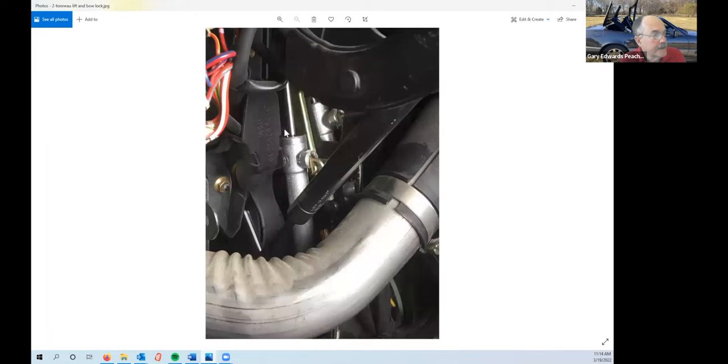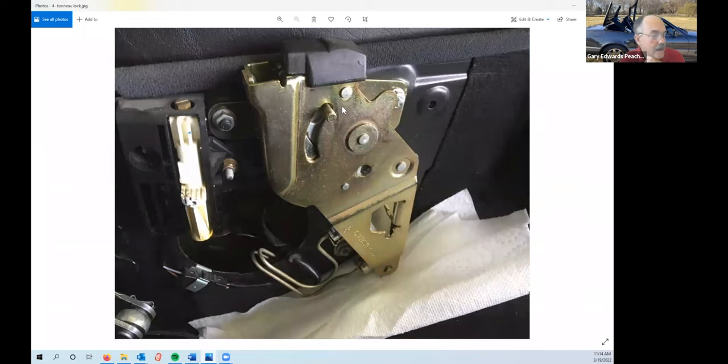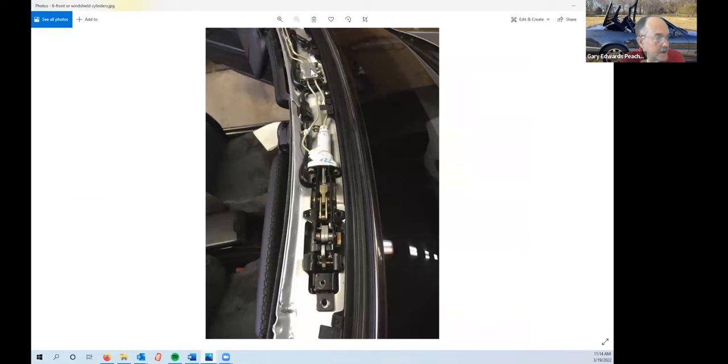Here's a closer look: this is the tonneau lift cylinder and this is the bow lock cylinder in its lock. This is a tonneau lock cylinder — easily accessible when the bow is up and the tonneau cover is up. It's two bolts and two hydraulic lines and it's out. This is the windshield cylinder and the distribution manifold. There's another windshield lock cylinder on the other side as well. The issue might be that wiggling these lines around could cause the lines on the distribution manifold to leak — and then you'd have to replace that as well. Dean Prince has done that, so I'll ask him to talk about that a little bit later.